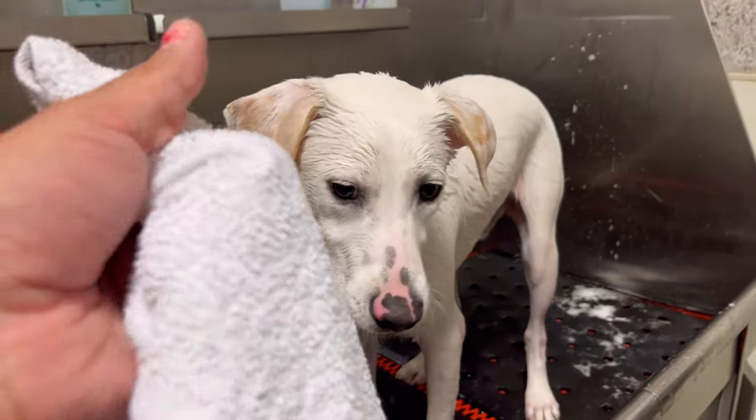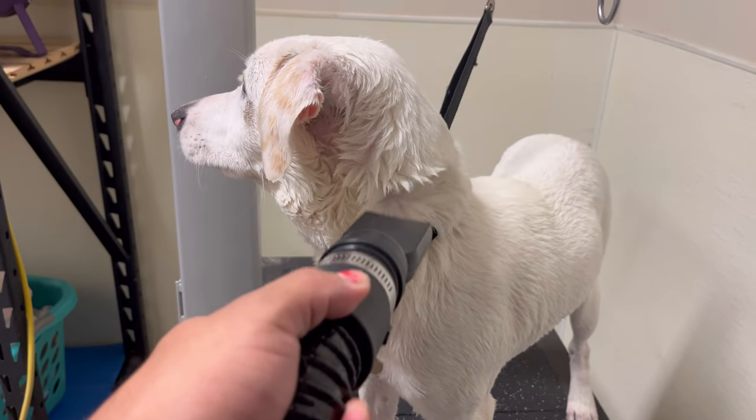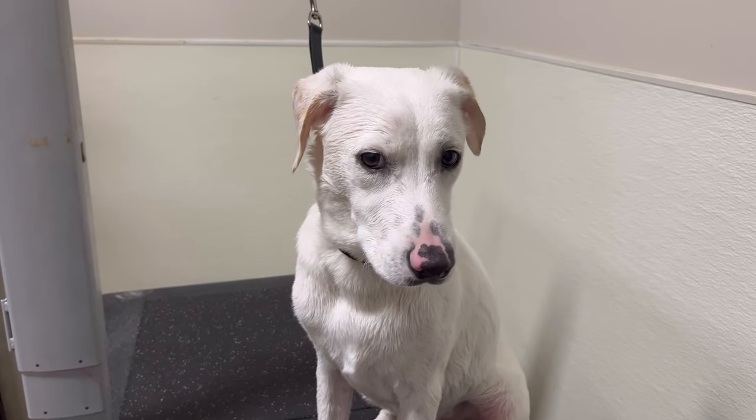I got a towel to help you, there you go. You're doing so good — good job, Rocco, good job, bubba. Look at how handsome you look! We just got to go back to the drying kennel and that's it, then you go home, I promise.